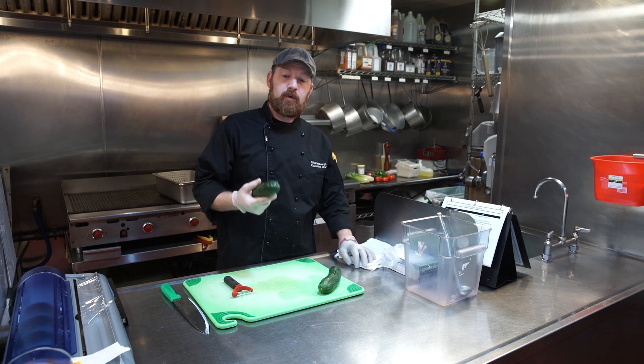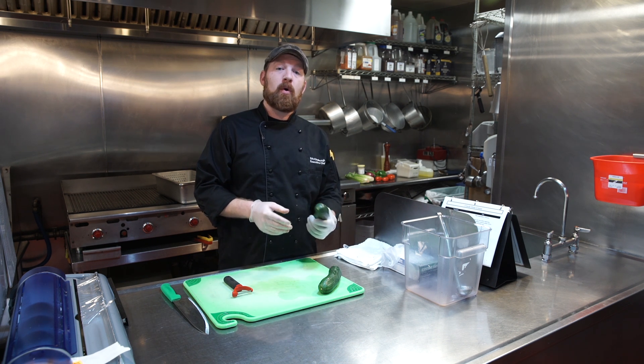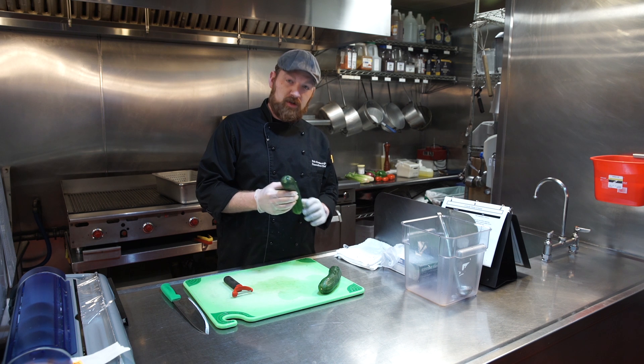As you saw in the earlier video about washing vegetables, cucumbers are one of the vegetables that need to be washed using a fruit and vegetable wash solution that we have.